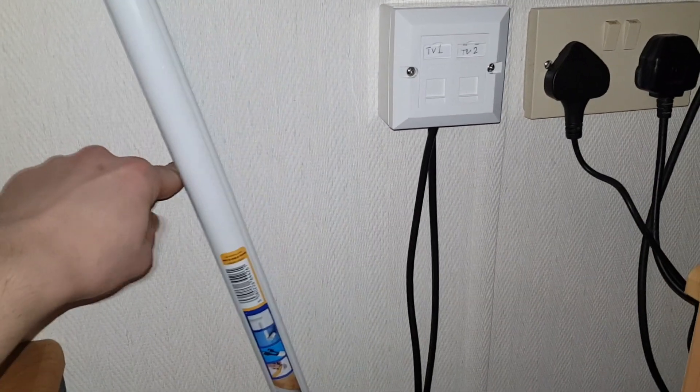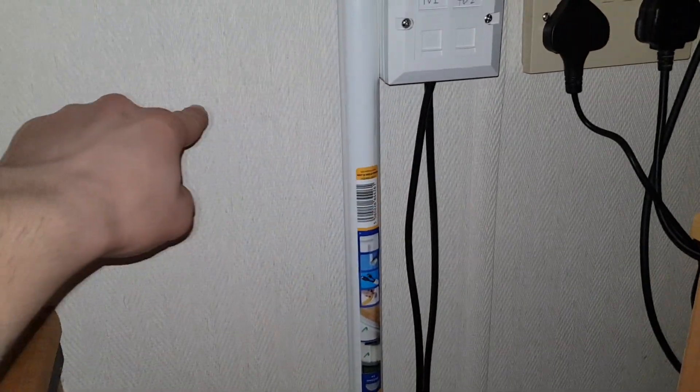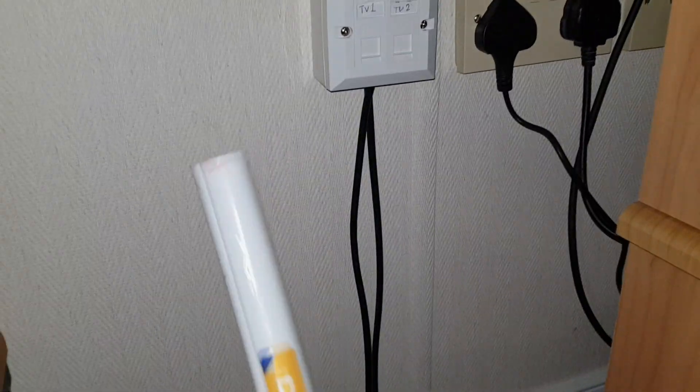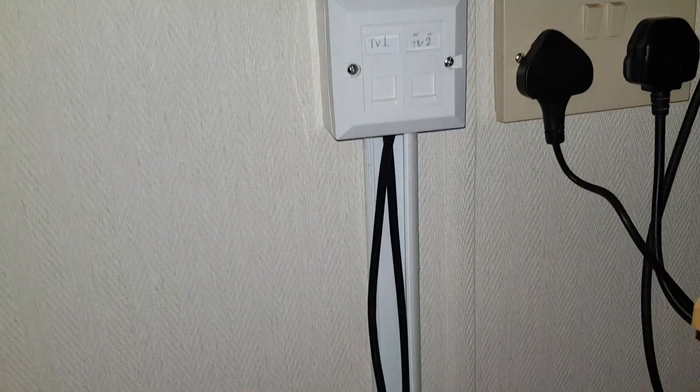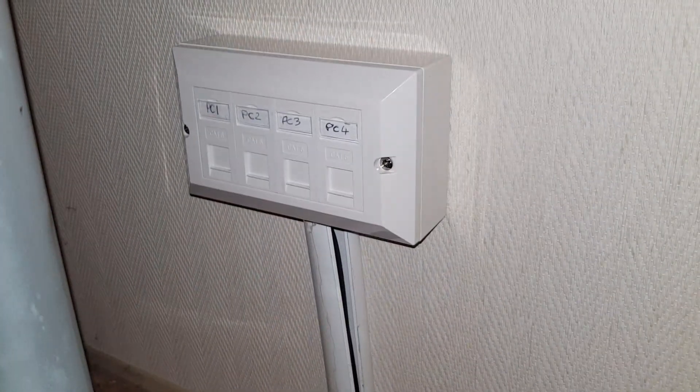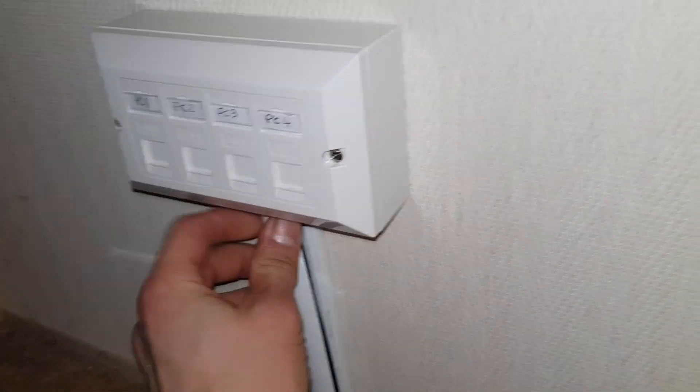Looking pretty smart. For the plastic tubing, I simply had to measure up where I needed to cut it and slide it in. It had a self-adhesive backing which was pretty handy. This one section was being a bit tricky though — there were too many wires for it to snap closed, so that was a bit of a problem.